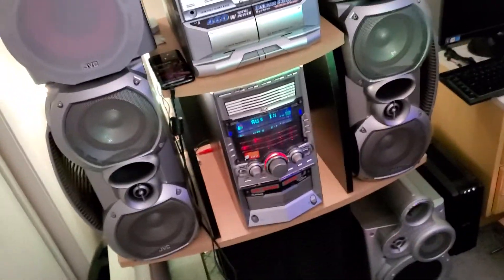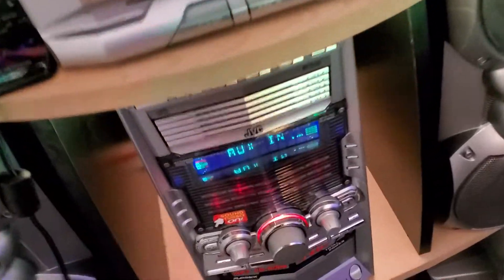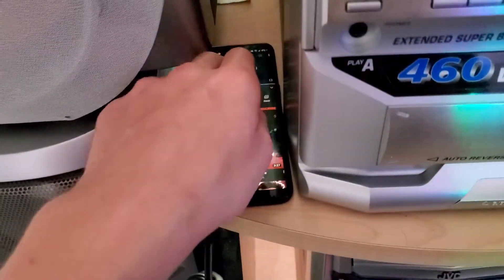Hey guys, just wanted to make this little update video on my JVC HX-Z30. You may remember I was telling you guys there was an issue with my amp and the left mid-range when it cut out. I'll show you guys what it does right now.